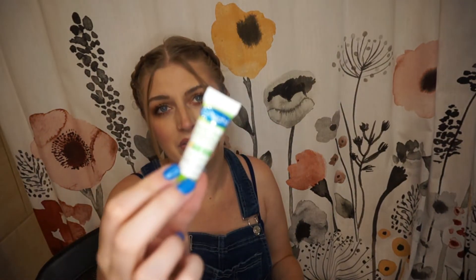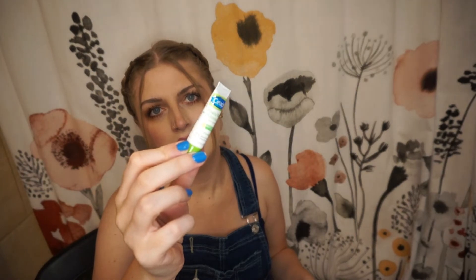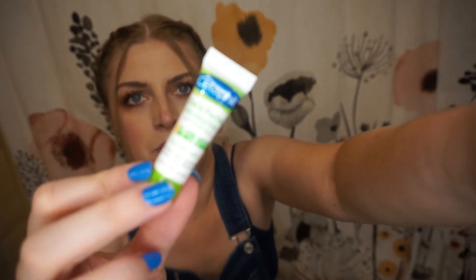Then we have a Cetaphil — we get this brand in almost every box. These Walmart boxes are getting just a little bit repetitive because we'll get things like that hair removal cream that I've never heard of before, but a lot of the brands are repeat brands again and again. This is just a tiny little sample, only 5 milliliters, and it's a daily facial moisturizer with sunscreen SPF 35. This will be nice to just throw in my purse and if I need some sunscreen on my face, it's good for that.